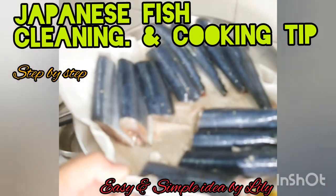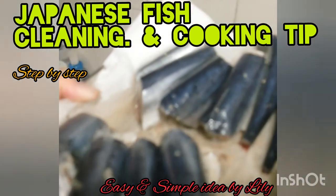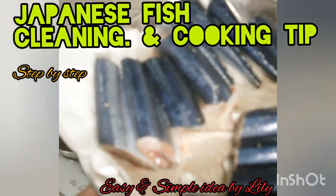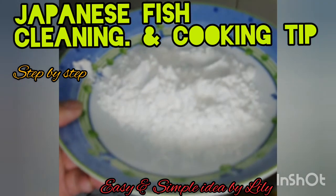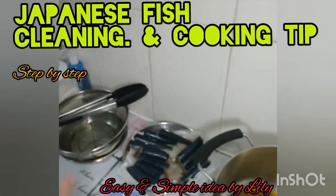I already marinated my fish. I washed them and marinated with black pepper and salt. This is Japanese fish. I have to put the rice flour. I need to deep fry now.